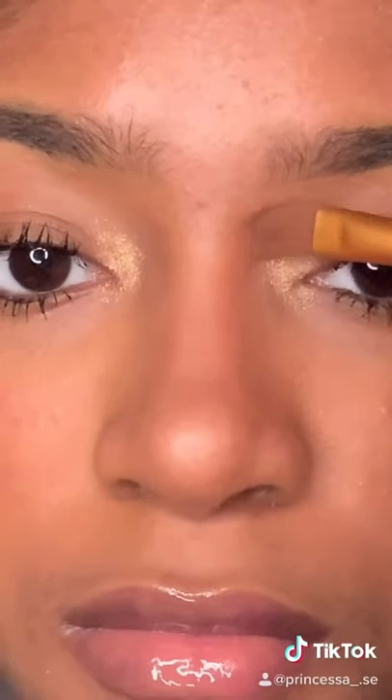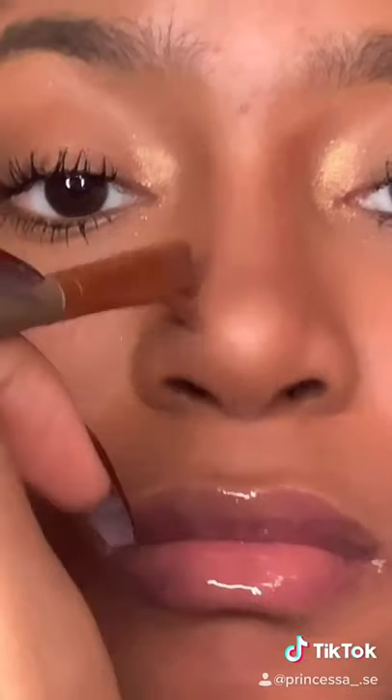Next we're going to step in with our MAC Studio palette, and simply I'm just shading in the areas that I already did to really define and get the shape that I want.